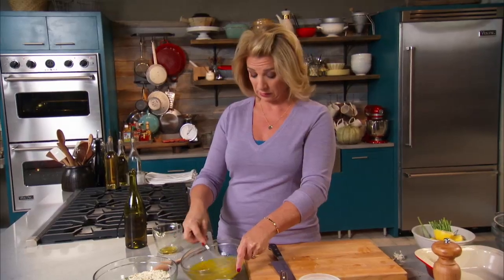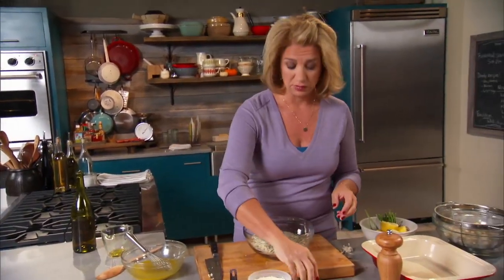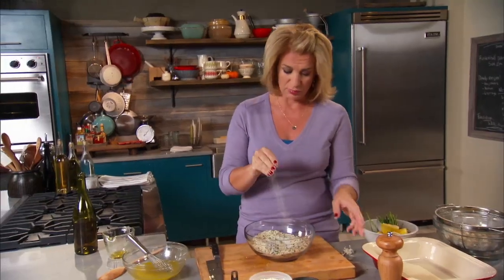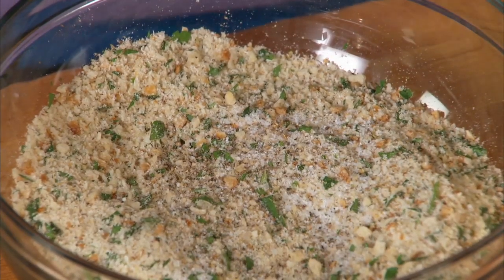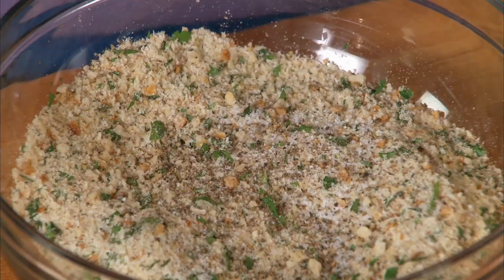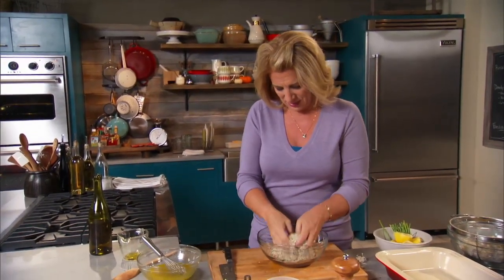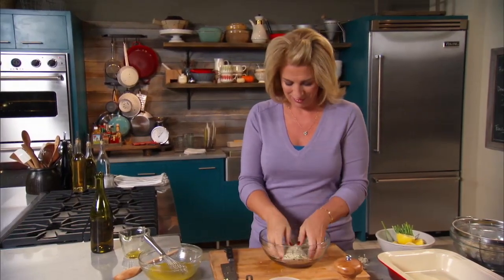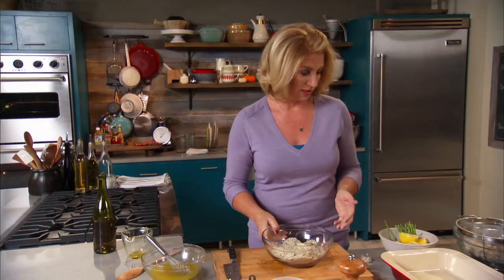Smells great. Now, one last thing in this breadcrumb mixture: I need some salt — not too much, because there's already salt with the cheese — but don't be shy with the pepper. A good, good grinding of pepper. Now we can layer everything together. The oven is preheating right now to 325 degrees.